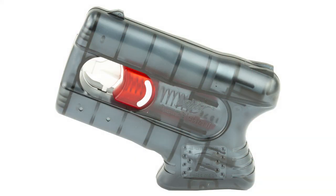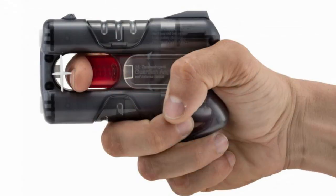The Pepper Blaster 2 comes in red or gray, and there is also an orange one which is a training unit, and each uses the same red solution.